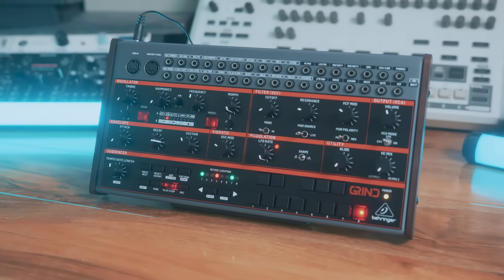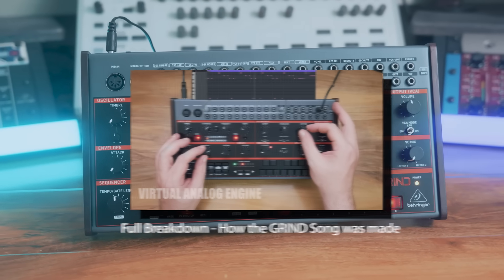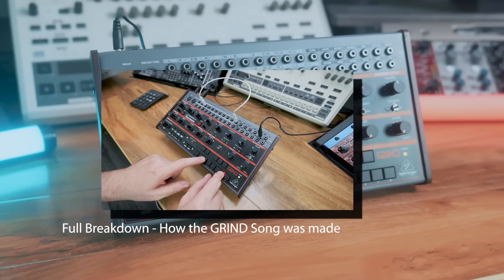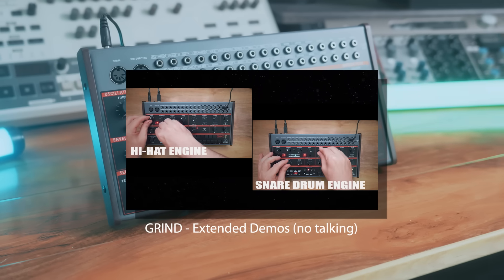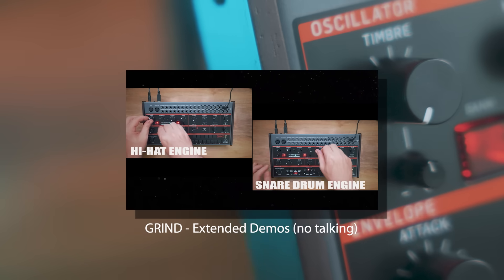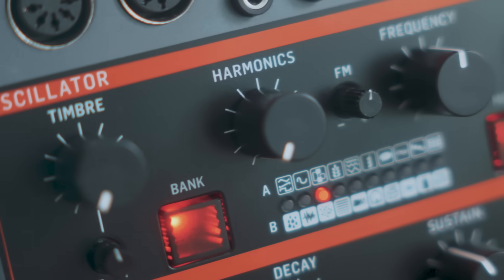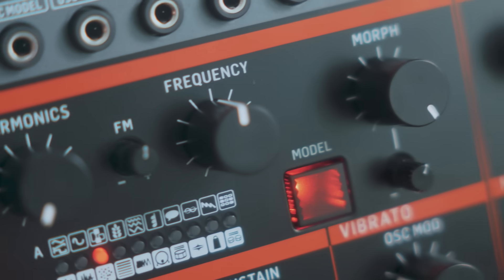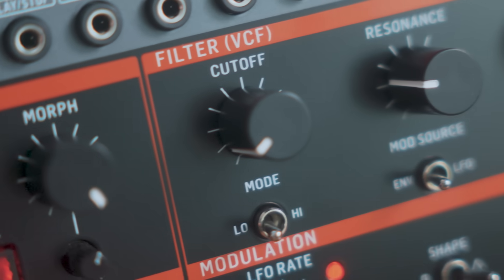If you're interested to delve a bit deeper into this synth, we've got a few more videos you can check out — including a full breakdown of how I produce the intro music you heard at the beginning of this video. There's also an extended demos video, and if you're interested in how the Grind blends with some of our other synths, there's a jam featuring the Grind, Crave, Edge, and RD-6. Stay tuned to the channel because we've got some really cool synth releases coming soon. As always, keep synthing on — catch you in the next one.